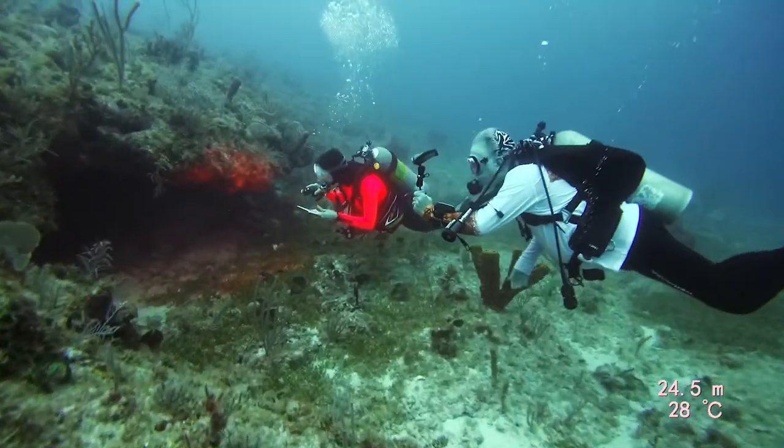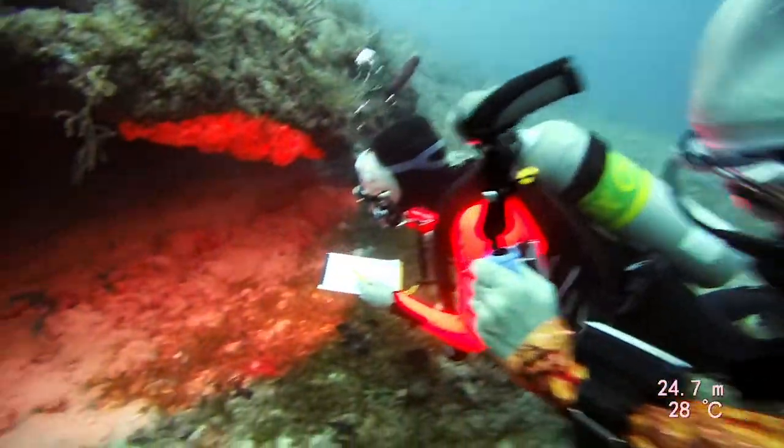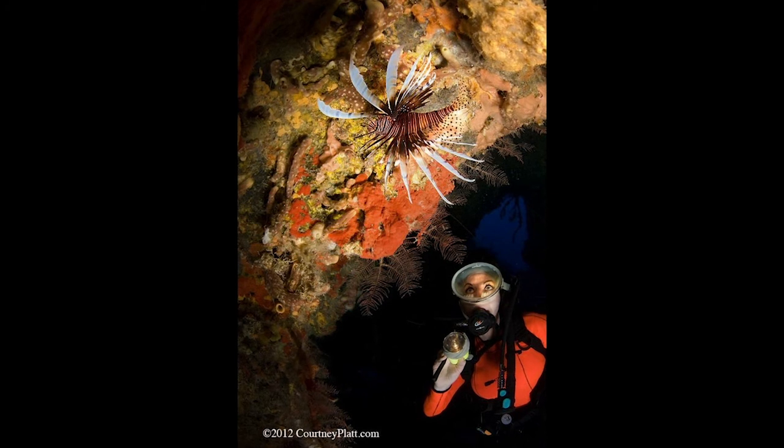Learn how lionfish behave. Use a dive leg to find some resting under ledges. As you approach, look up toward the ceiling first — that's probably where the lionfish are. You're more likely to find them out and about at dawn and dusk, when they do their own hunting.